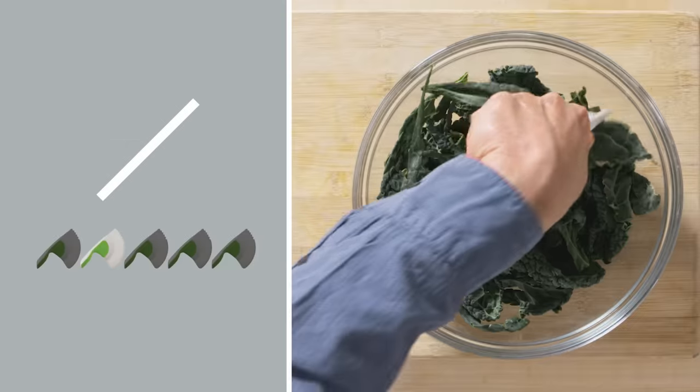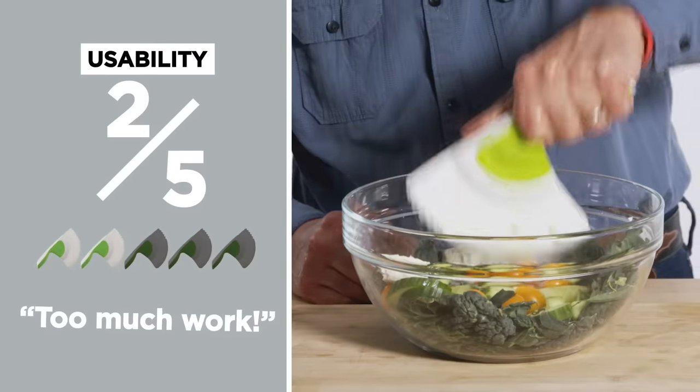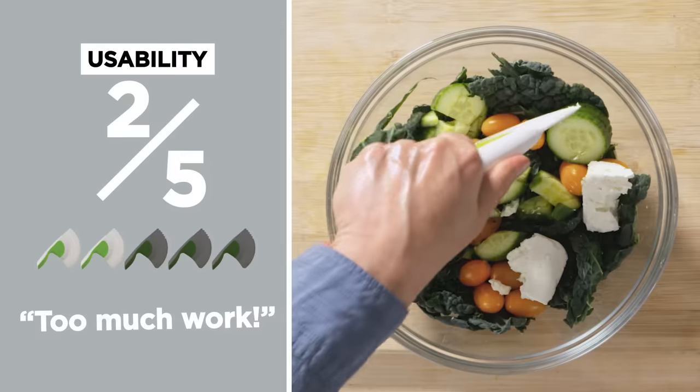In terms of usability, I would give this salad chopper a two out of five. I still think it takes quite a bit of work to use and to chop salad, and I think you've got better alternatives.